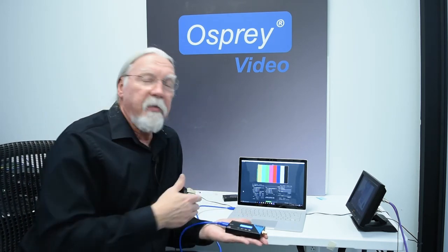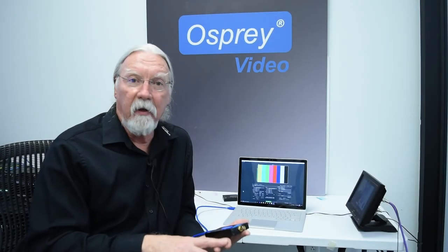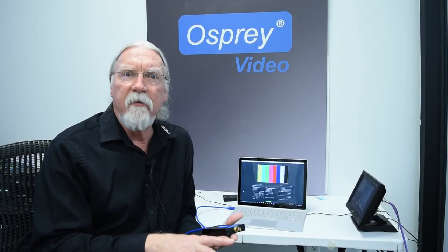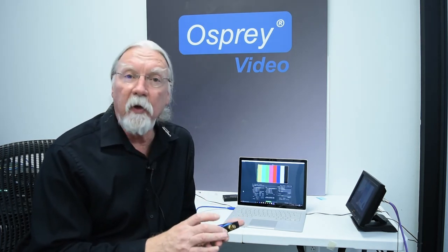When you connect this to your laptop, it's virtually driverless. It works on Windows, works on Mac, it works on Linux, and it works on even the very newest Android devices. This is truly plug and play.